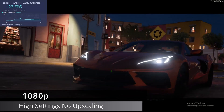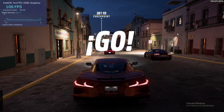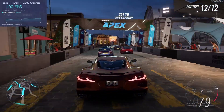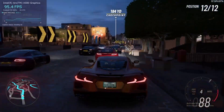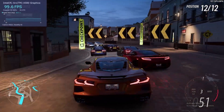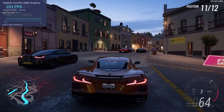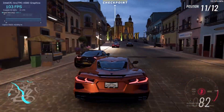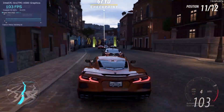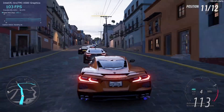Next up we've got Forza Horizon 5 — this is the in-game benchmark. We get a nice 105 FPS average at the end. This is one game where you could stretch this card to 1440p, since it's a very well-optimized game — you could probably get away with 1440p medium to high settings on this card. Holding its own, no complaints here.